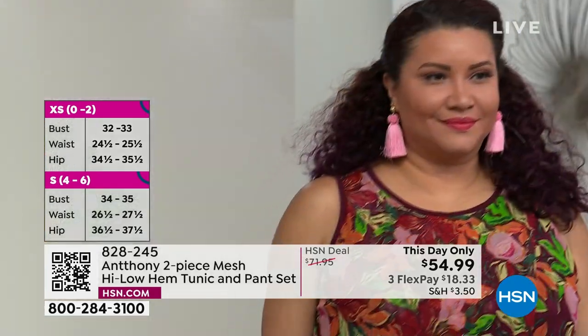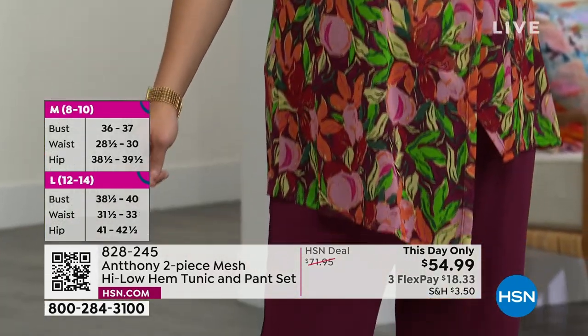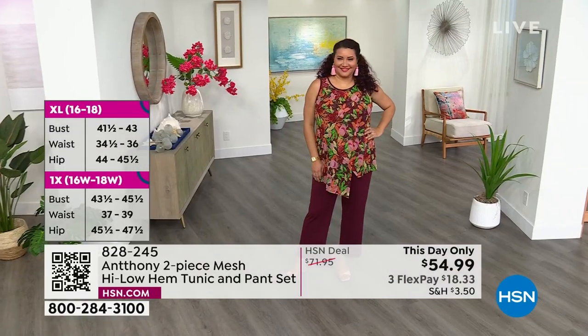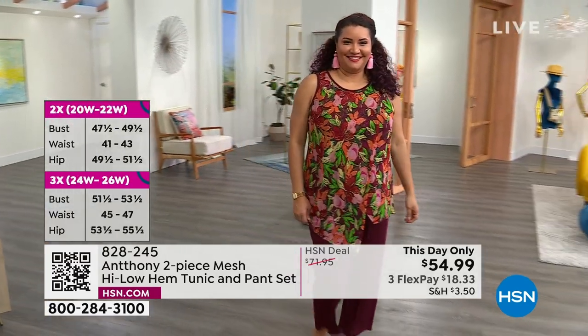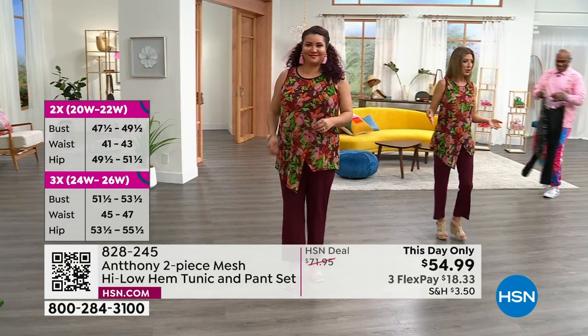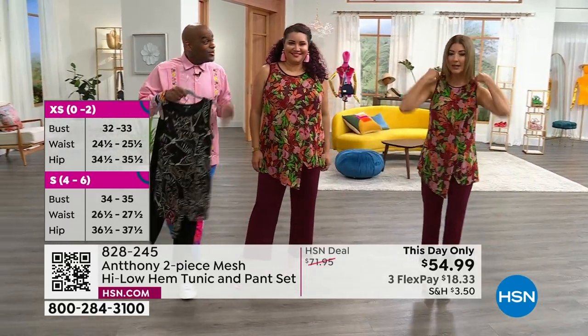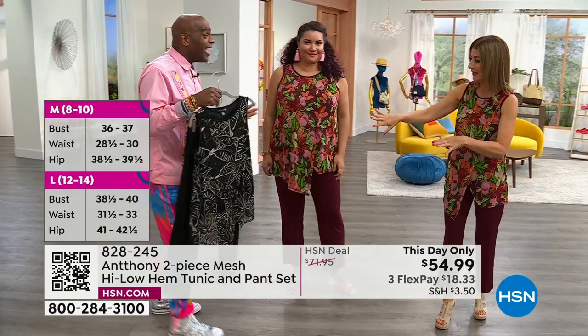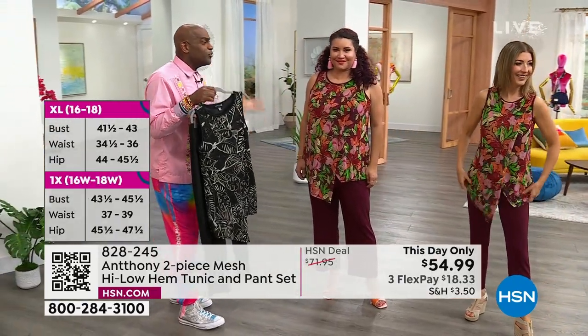Annette is wearing the same color I am — twinning! It's almost like a beautiful wine tone, but it also has the most beautiful effect of the green and the orange and a little bit of yellow. And the fact that you're getting both — you're getting the top and you're getting the pant. No-brainer. You don't even think about it. It's like instant beauty.